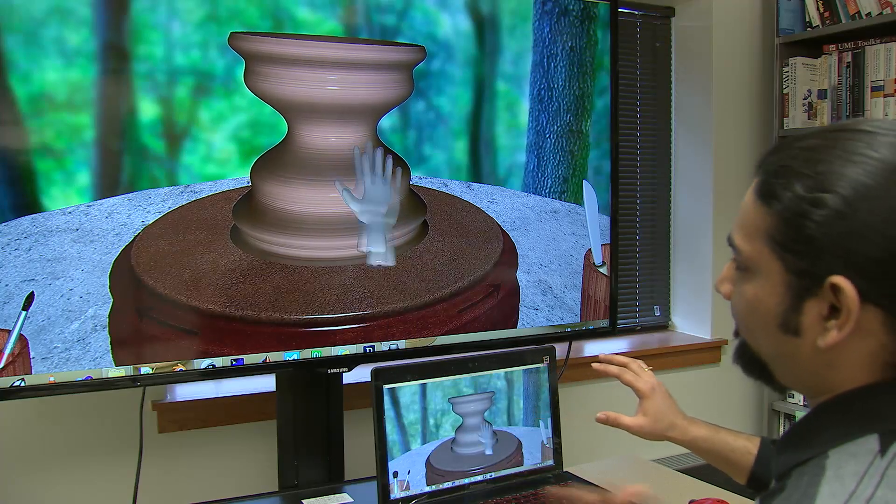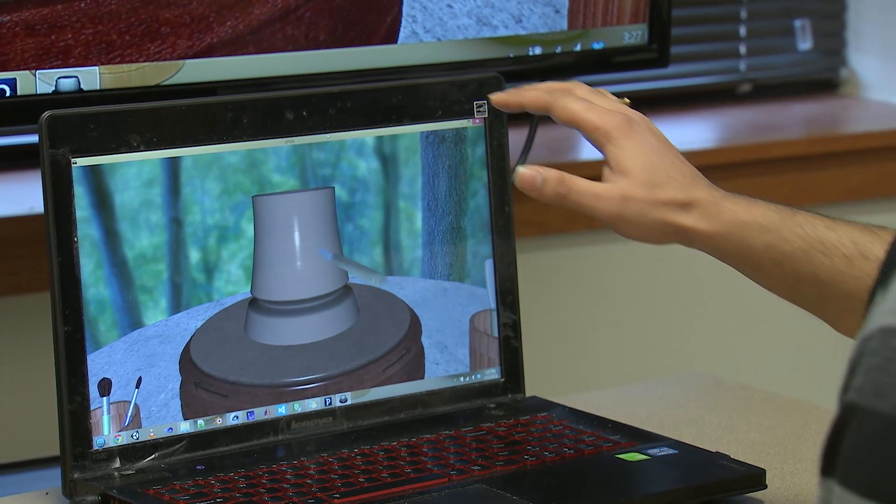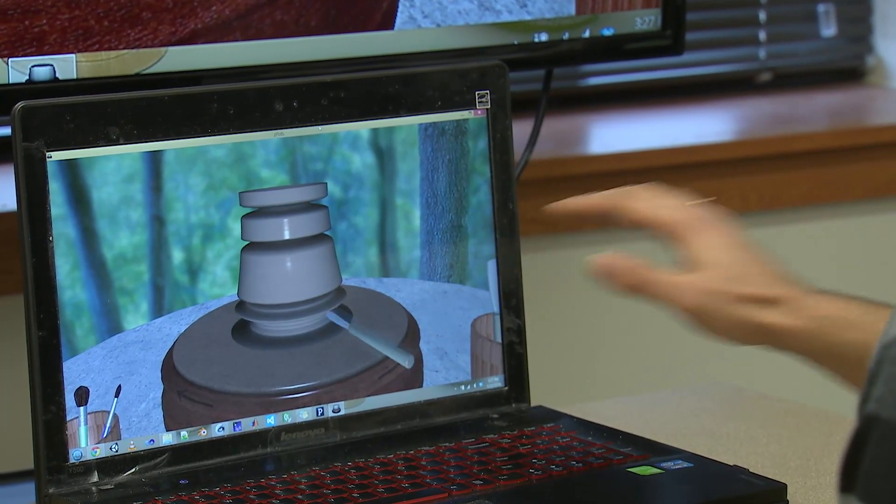The program is called Z-Pots. A camera recognizes where your hand is and moves the hand on the screen in sync with yours to create 3D computer models. It can track finger movements at millimeter levels, and you get very accurate data in terms of how your fingers and hands are moving.